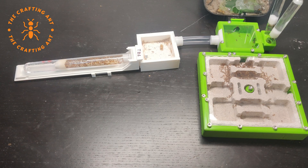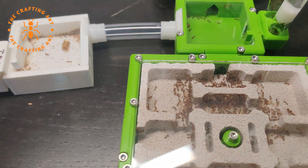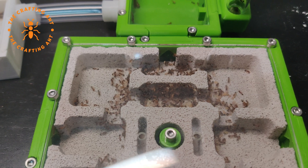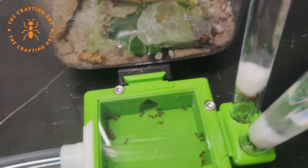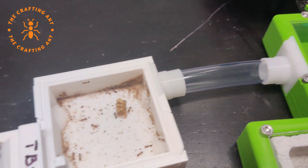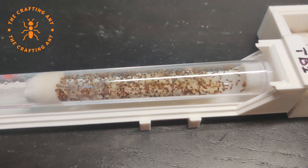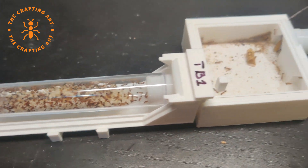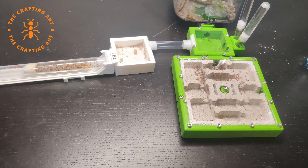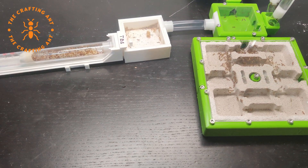This is two days later. As you can see, they are still occupying the rooms. The double drinker is in use, but they are also still in the tube. But it's fine — this was meant as an expansion and not a replacement. The ants are very happy, and so am I.